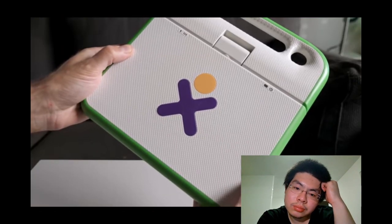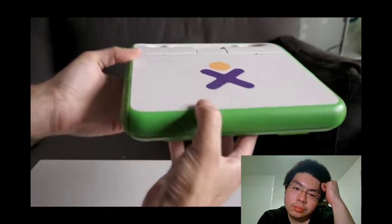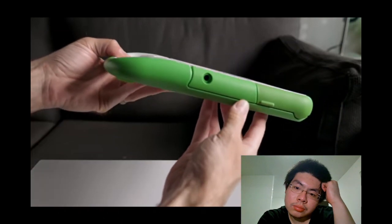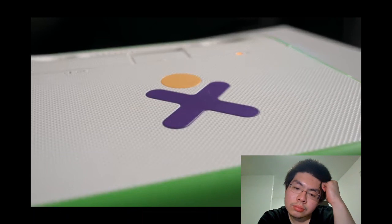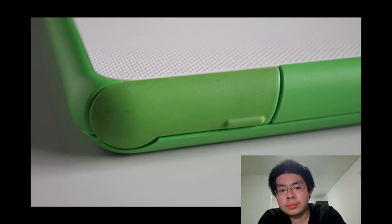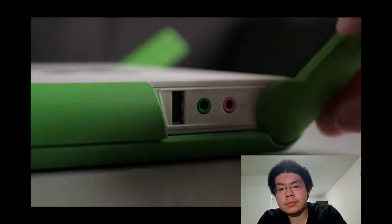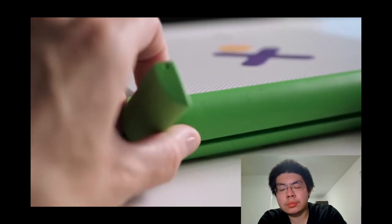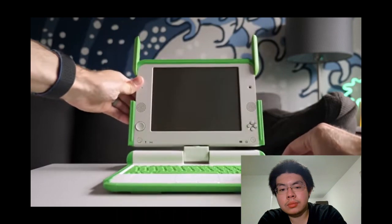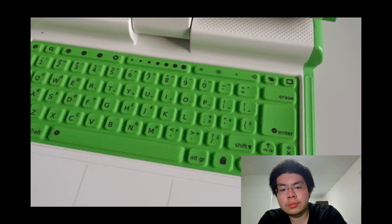As its name suggests, it was intended for use by children, so its enclosure was designed with durability in mind. A green rubber bumper surrounds the outside edge and the plastics are a bit sturdier than one would find on a typical laptop from the era. Most of the ports are hidden behind rotating covers — on the right side are two USB 2.0 ports, with another USB port and audio jacks on the left. Those covers also serve as a locking mechanism for the screen as well as being the Wi-Fi antennas.